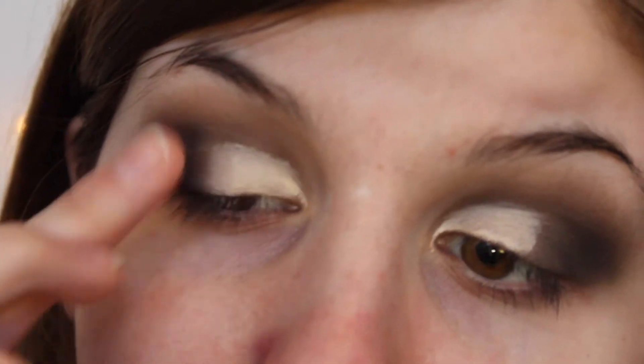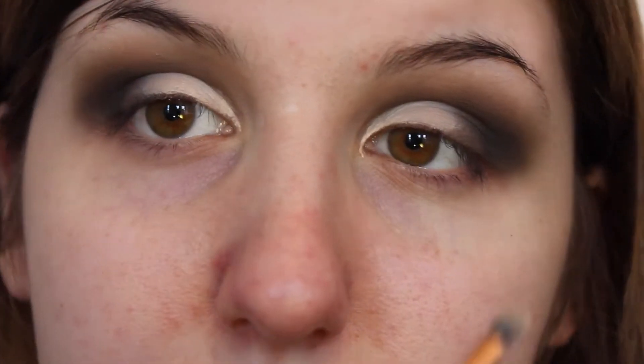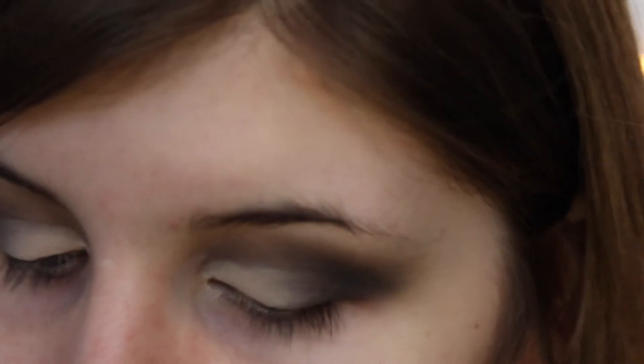Then we can start with the half cut crease, panning that out on my lid and just blending it so it's not a really harsh line. So when you're happy with the shape that you have, you can go in with your lid colour. I'm going to take the colour Half Baked on a flat shadow brush and I'm just going to pack that onto my lid where I put the concealer.